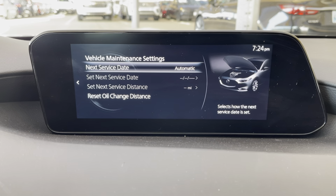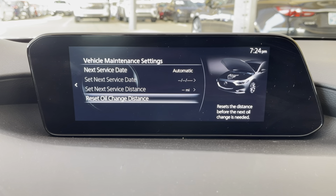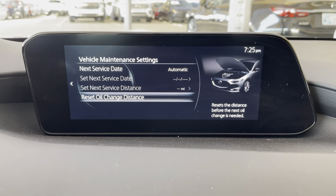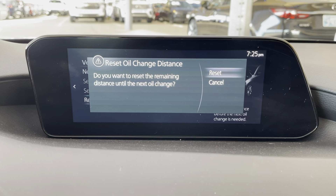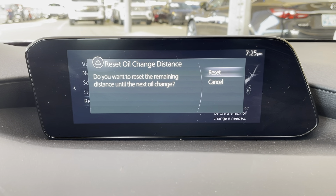From here you can reset how often your vehicle needs to have maintenance, that kind of thing. If your vehicle needed maintenance — which this one does not at the moment — you would hit Reset Oil Change Distance. At that point you would go to Reset and click down on the wheel on Reset, and that would reset the oil change.